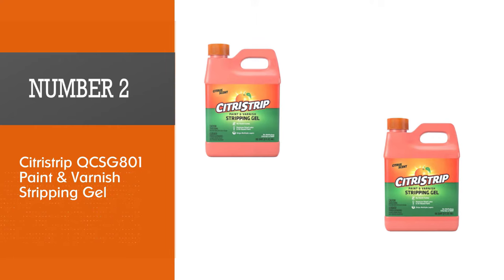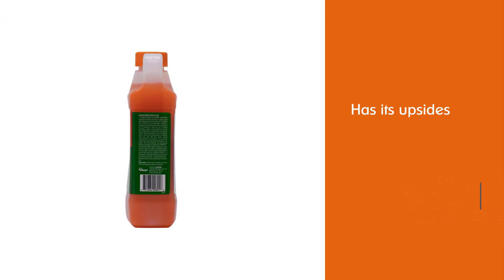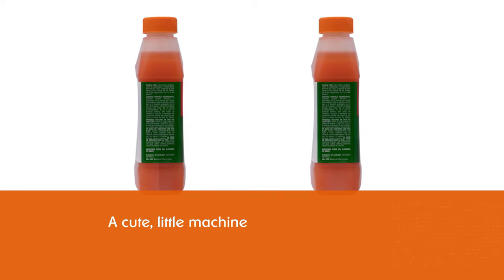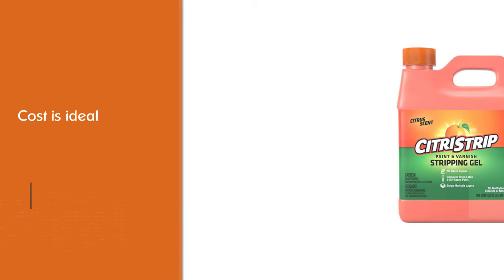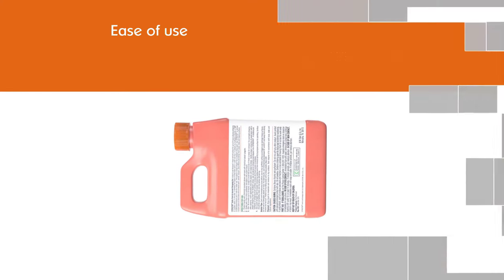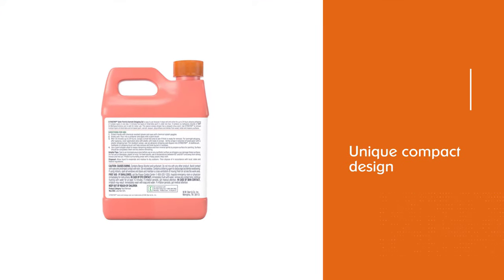Number two: Citrus Strip CSG 801 Paint and Varnish Stripping Gel. This biodegradable product will safely help you wipe away layers of paint, varnish, and finish materials from cabinets, doors, furniture, and painted surfaces. It has a pleasant orange odor, making it safe for indoor use. The active ingredient is methylene chloride, meaning it is non-caustic and should not burn or damage skin, though protective gloves are still recommended. It is orange in color so you can easily see where it has been applied.